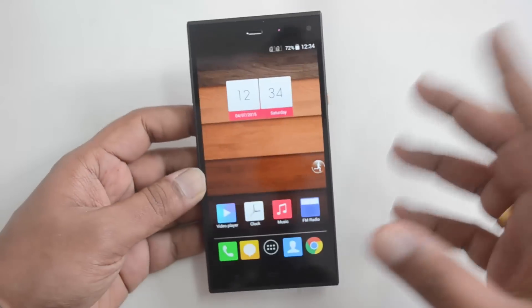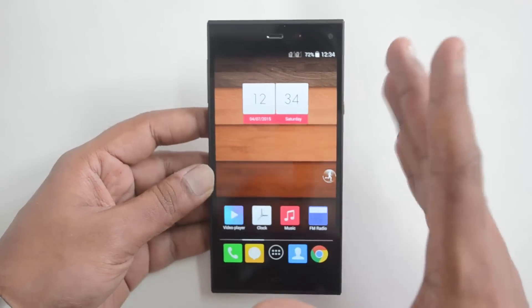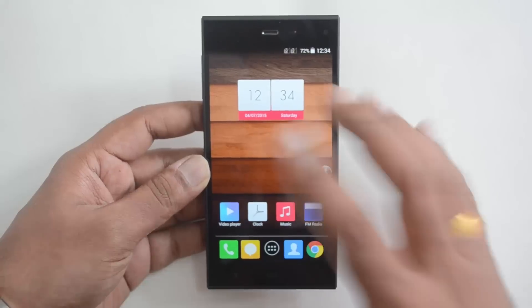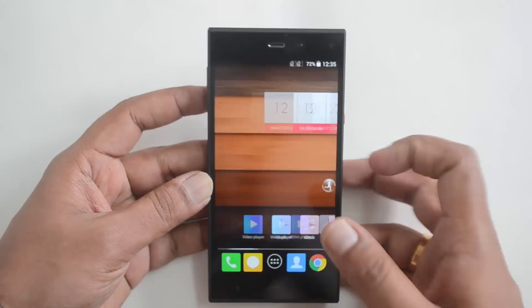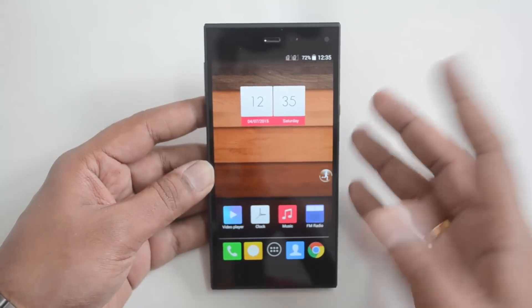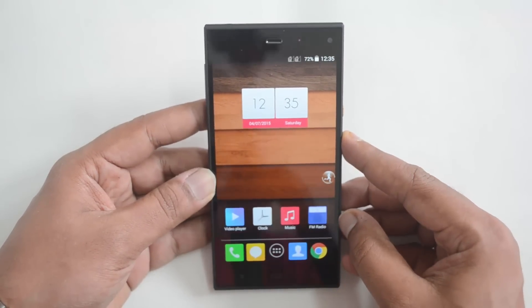Talking about the display, it has a 5-inch Full HD 1080p display. The display quality is pretty good, colors look vibrant, but it is not as vivid as the Xiaomi Mi4i's sunlight display, which is superior. Viewing angles are pretty good and touch response is smooth with no lag. Overall the display is good for this price point, although the Mi4i's display is more vibrant and sharper.